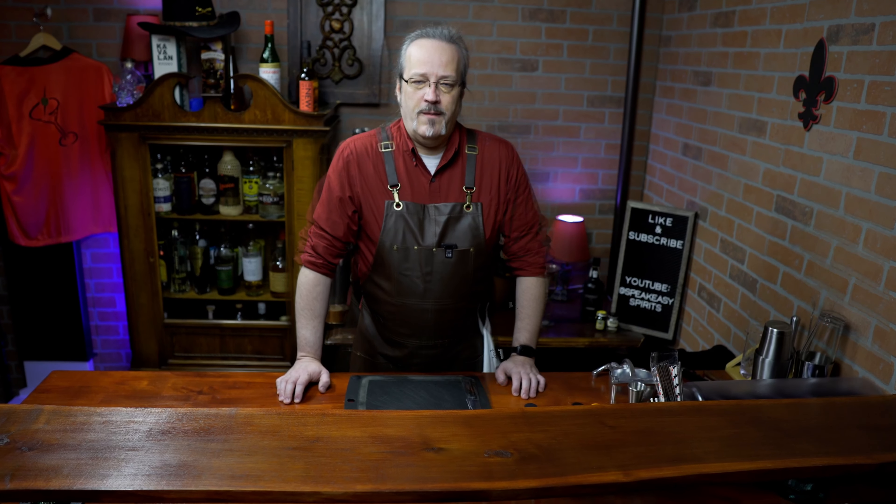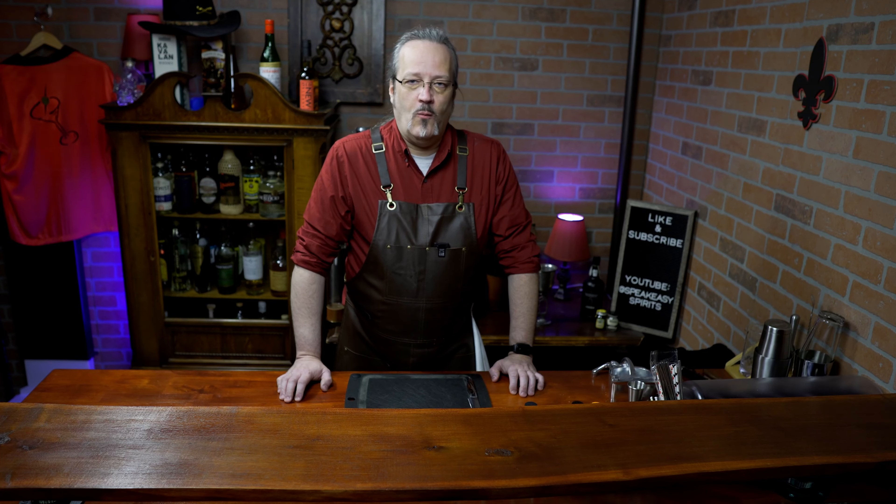Welcome to Speakeasy Spirits. Today I don't have any ingredients pulled out because I don't know what we're making. We're gonna let the computer decide and randomly pick a cocktail for us. And while we're at it, we're gonna take a look at one essential tool that every bar needs to have.